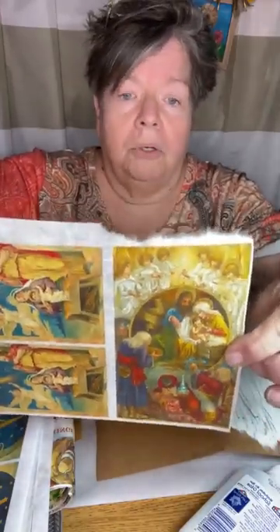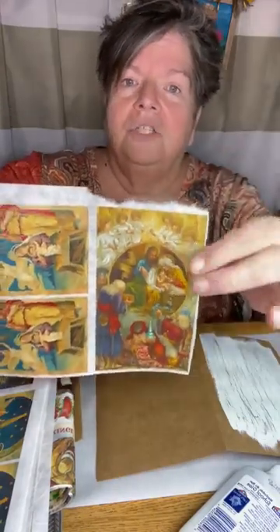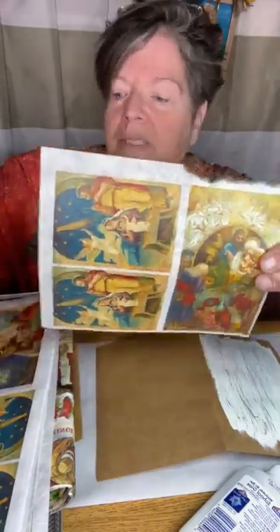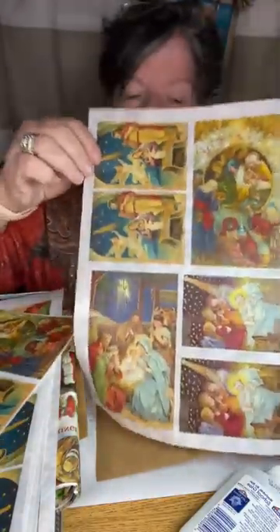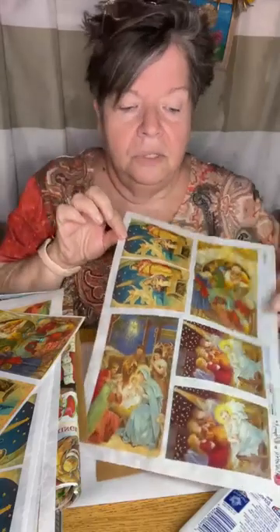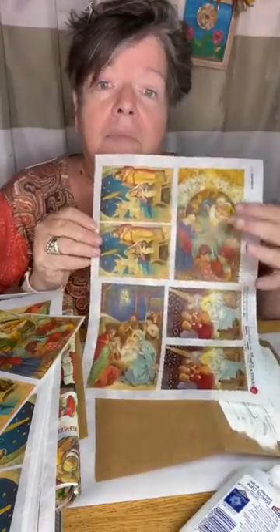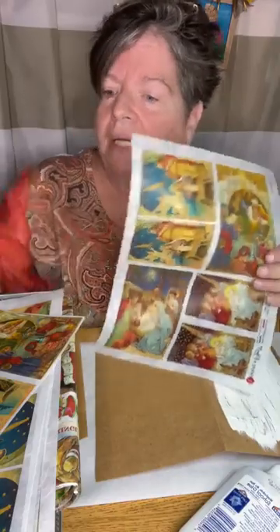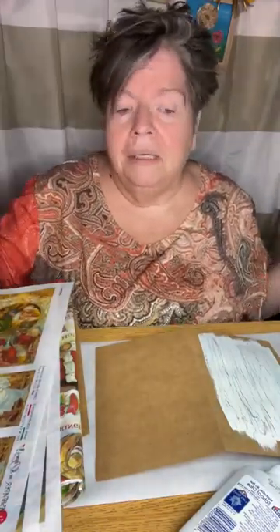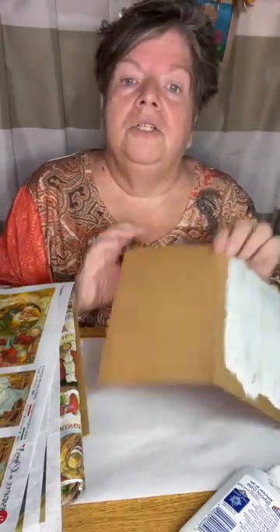My main plan for these Christmas cards is to use rice papers that I ordered. People who print and sell them make them in a multitude of sizes. This is a standard 8.5 by 11 sheet, but you can see it has six images on it to use in different ways. Some companies can print them really big for giant projects. So we're going to start by doing our base layer on the cards.